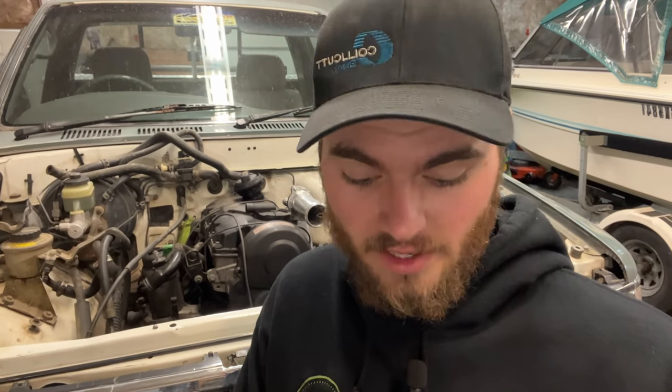Instead, I ordered an intercooler off Amazon — a same-side in and out unit. That'll actually make it a lot easier for this TDI because the turbo and the intake are both on the same side of the engine. Before I do any more talking, let's throw this radiator in the truck, and I'll show you how the old intercooler wouldn't work and how the new one will.